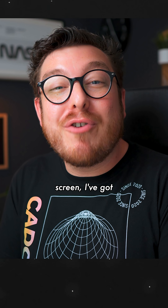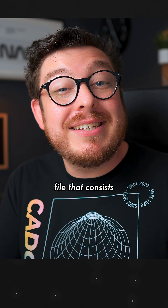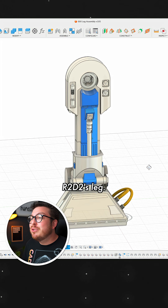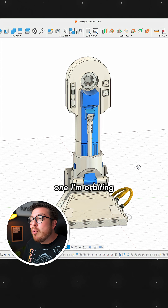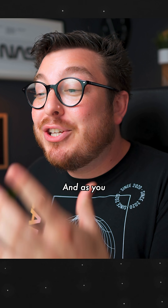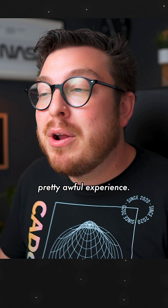Currently on my screen I've got my largest assembly file that consists of about a thousand components, and as you can probably immediately recognize, this is R2D2's leg. You'll notice when I'm orbiting around it's incredibly slow and laggy, which makes for a pretty awful experience.